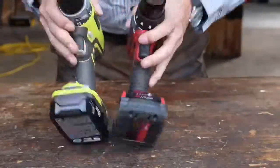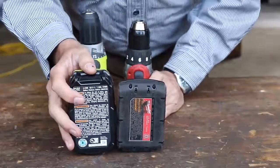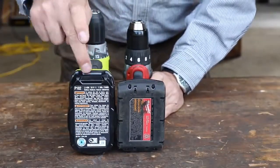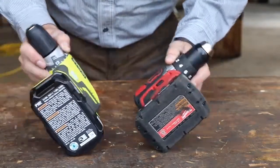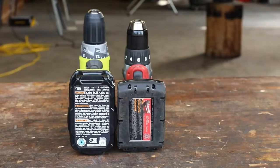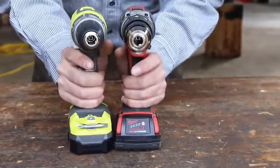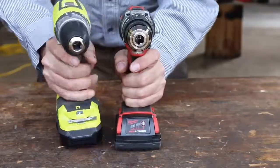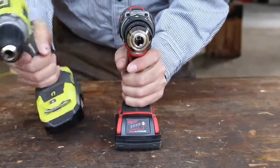The battery profiles are different — the Ryobi battery is much bigger physically but has slightly less power: 1.3 amp hours versus 1.5 amp hours for the Milwaukee. So there's a little bit of a disadvantage there. As far as ergonomics and feel, they both actually feel pretty good.